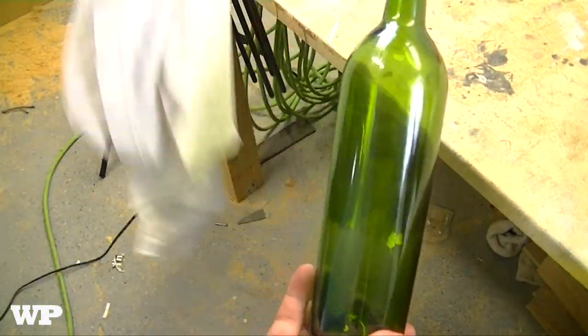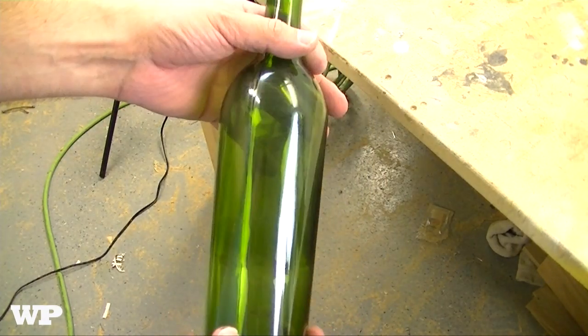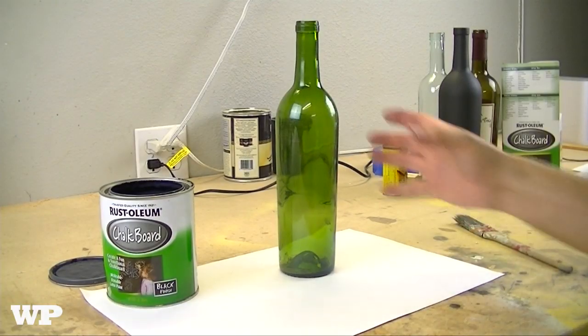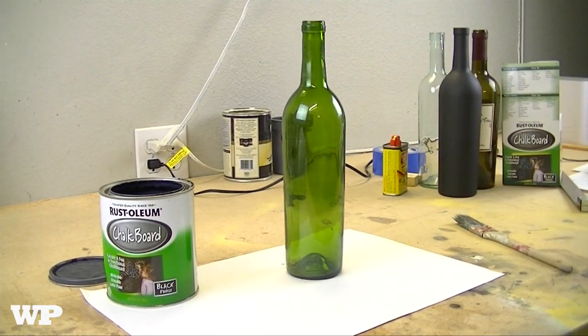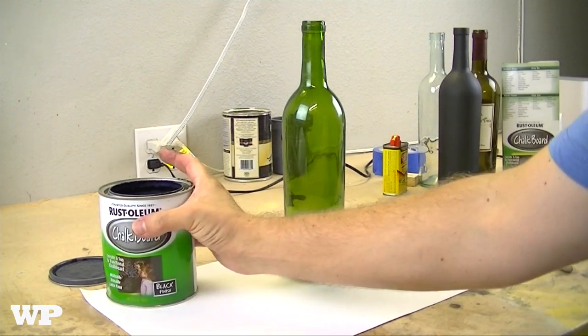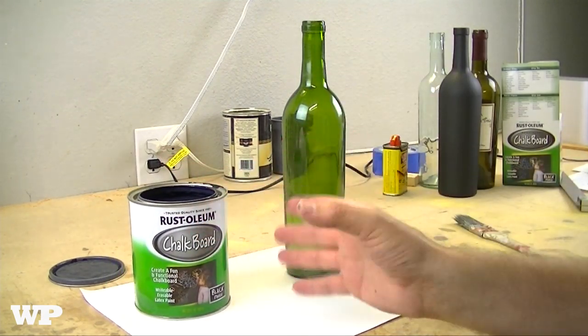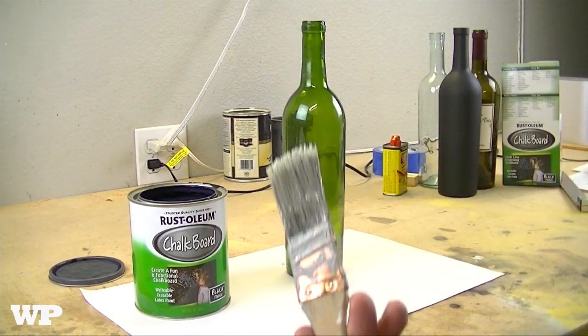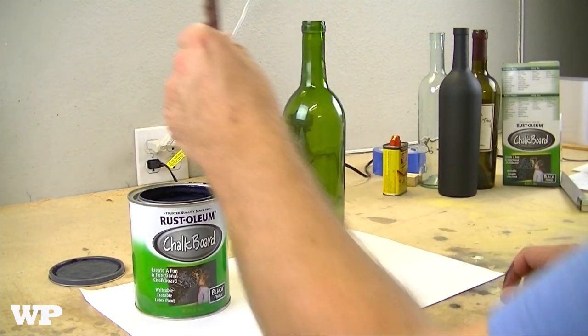Now we're gonna paint it. Once your bottle is sanded, wiped off, and clean, go ahead and get your can of paint and follow the directions on there. Make sure you stir it up and all that stuff. Grab a paintbrush and just start painting.